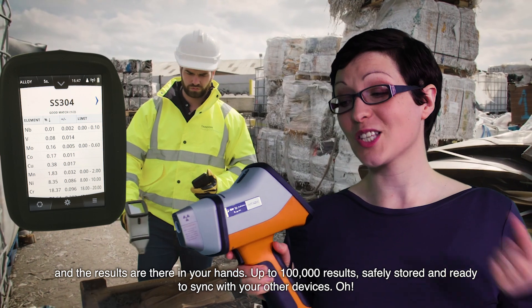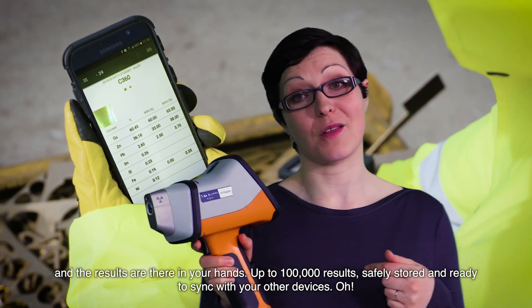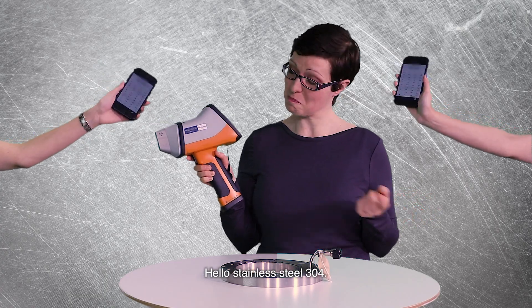Up to 100,000 results safely stored and ready to sync with your other devices. Hello, stainless steel 304. I've got your numbers.